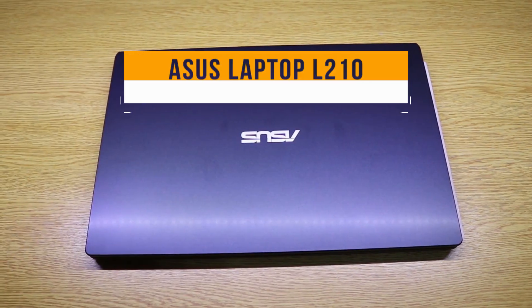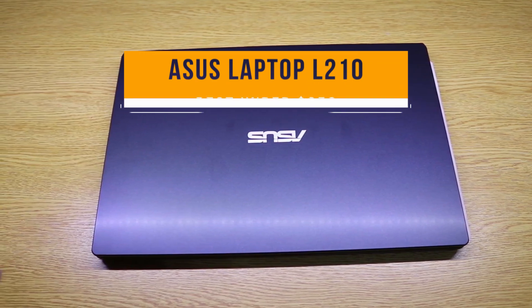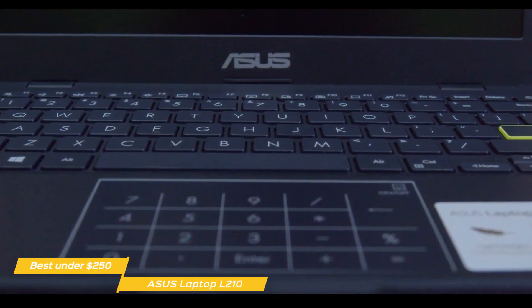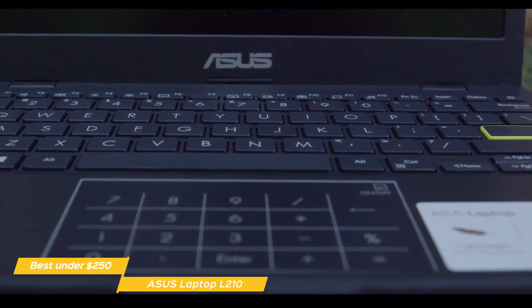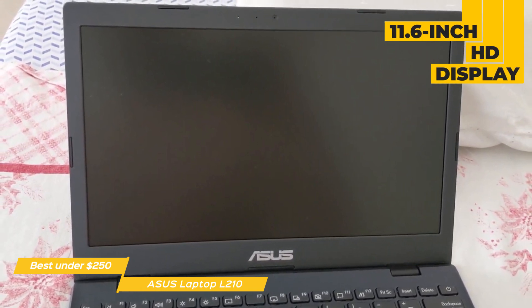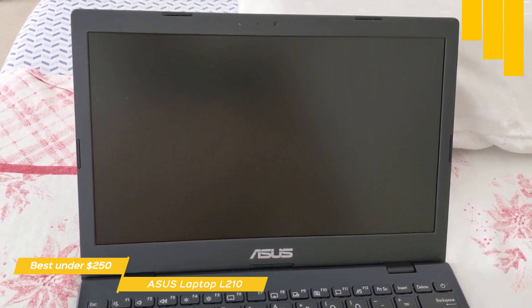First up, the Asus Laptop L210, our pick for best budget laptop under $250. The Asus Laptop L210 has an exceptionally low budget price point and is a great option for casual users and students who can manage well with a tablet but are more comfortable working with a regular keyboard. This laptop features a plastic body with an 11.6-inch HD display framed in a standard black bezel that offers 78% image surface area.